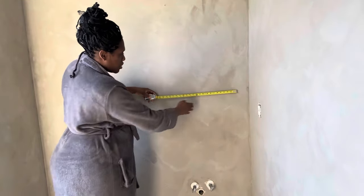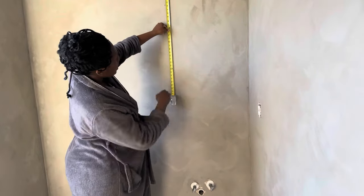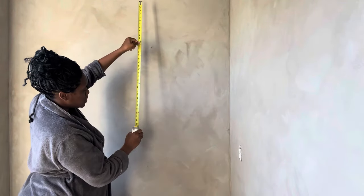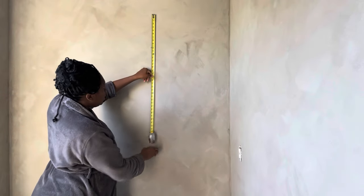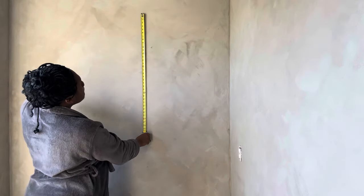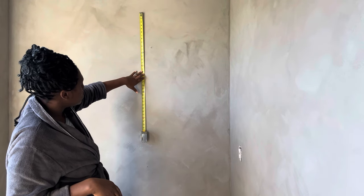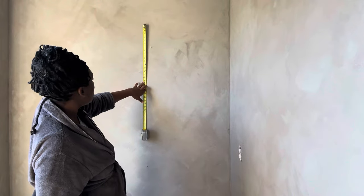I was trying to decide what size mirror to get over the vanity. The vanity is 31 inches wide, so I didn't want anything to extend past it. I was trying to decide what length to get - I didn't want something too large that looked oversized, but going too small would look incomplete. They had 24, 36, and 40 height options. I ended up going with the largest one - 26 by 42 - because I wasn't going to put too much on that wall.